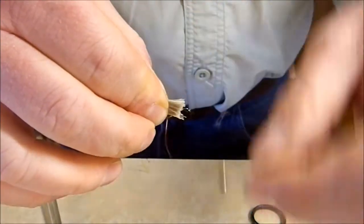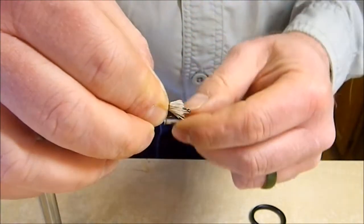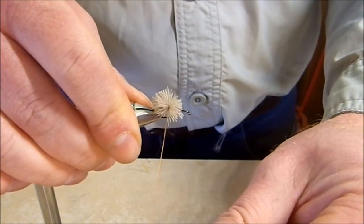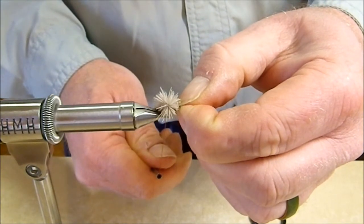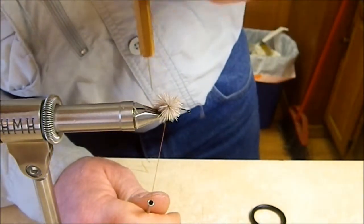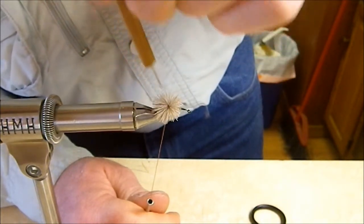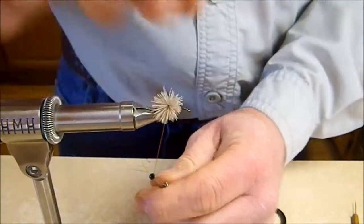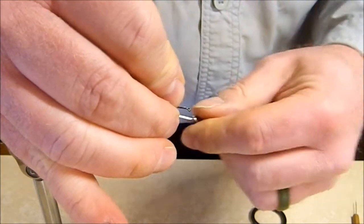We're going to lay that on the hook and make a couple of soft wraps with the thread just to make sure we've got it, then start pulling down. You're going to see how that hair flares and spins as we tie it on the hook — we want that. Pull it nice and tight so the hair spins. On this first wrap some of that's going to foul in the bend of the hook, so we'll get in with our bodkin and pick all that out so everything's nice and even.